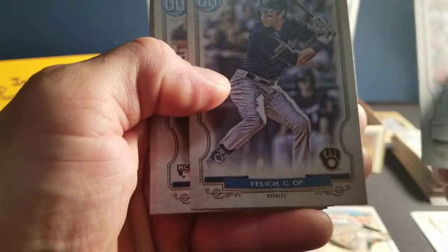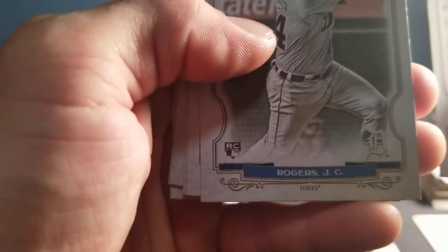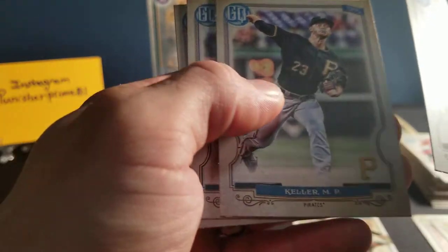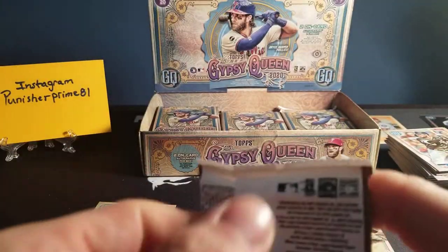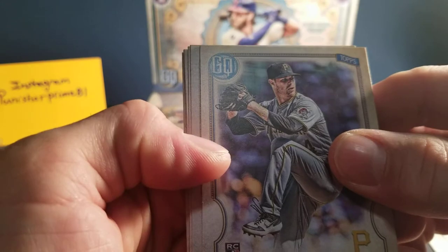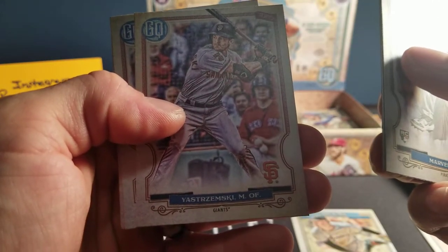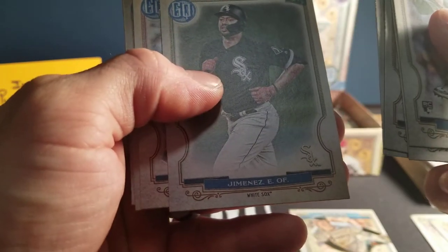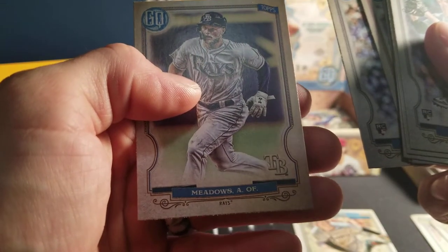We've got a Sanchez. Ooh, there's my Yelich! That's the guy I'm hoping to pull an auto of. He's my favorite. We've got a Rogers rookie card, looks like of the Tigers. We've got a Grissom, Padres rookie card. Riviera, Killer, Lastella, and a Crawford. We've got a guy with the last name Marvel — that's a rookie card. We've got a Berrios. We've got a J. Baez of the Cubs — not the Colts, wrong sport. We've got a Jimenez. We've got a Rosario. We've got a rookie card of an Alzole for the Cubs and a Meadows of the Rays.